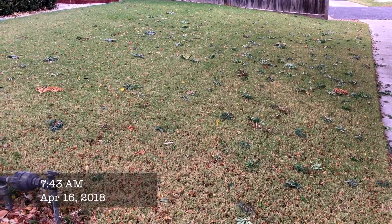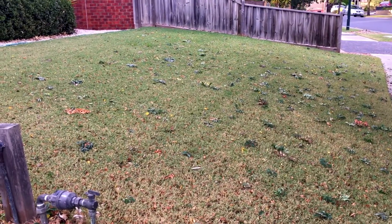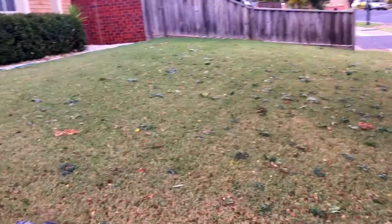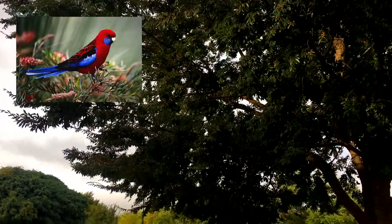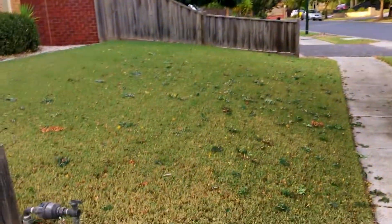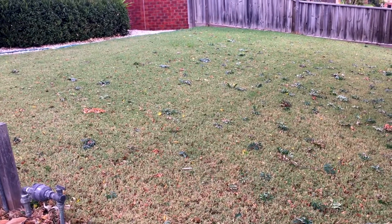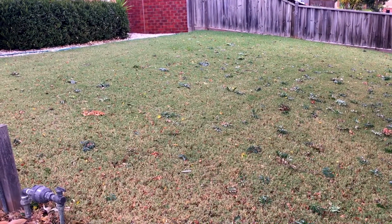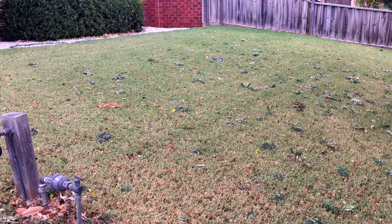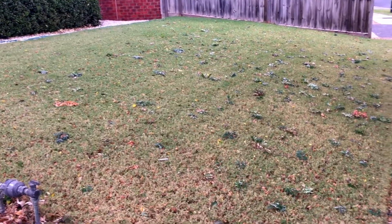It's almost May and winter is definitely around the corner. There are bits of branches that have fallen off because the rosellas are starting to come in and chew them off. A few weeks ago I fertilized the lawn, which will be the last time for the year now that winter is around the corner, and then it'll just be a matter of waiting for spring and starting the maintenance program from there.